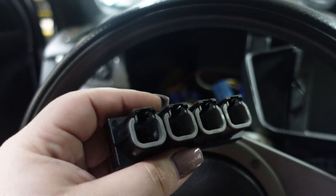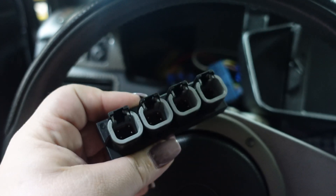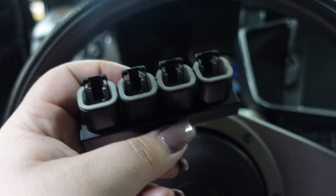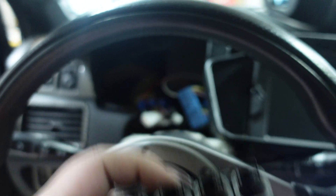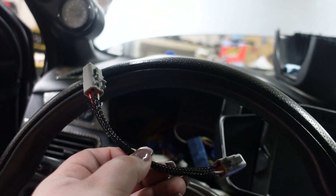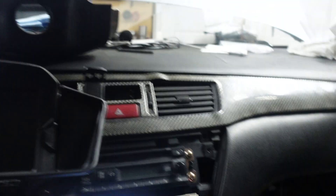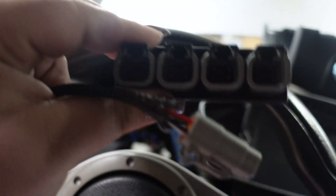This here is the four channel CAN expander that I've shown before in previous videos — we're going to be installing this today. When you're running the VDM, the dash, and the ACU, you basically have no room to add anything extra. This acts kind of like a docking station where you can add stuff to it. You're going to need to make a male connector to go into this. The male connector we made is this one right here — we made it as long as we needed. You can make it shorter or longer depending on your location. We're going to be connecting this into the four channel CAN.